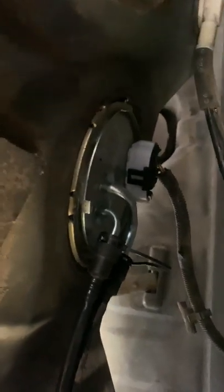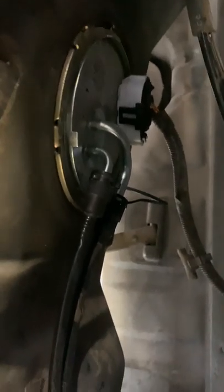Hey, this is Shaggy's Auto Repair, how you doing? So this is a Ford Taurus — Ford Taurus fuel pump.